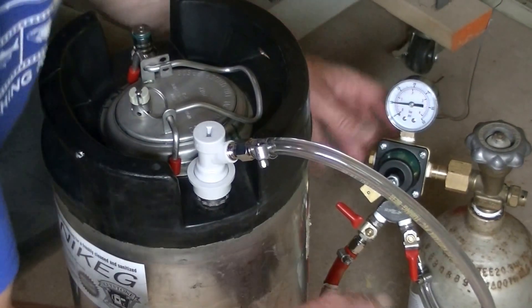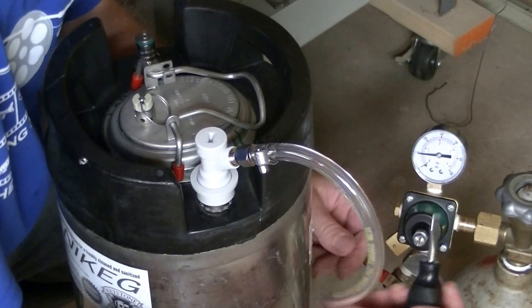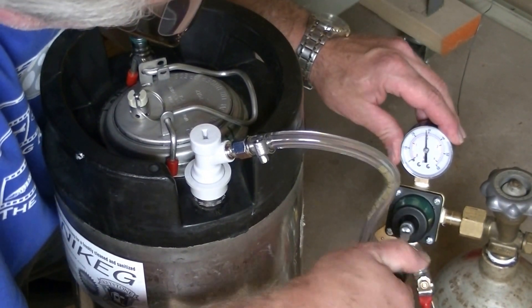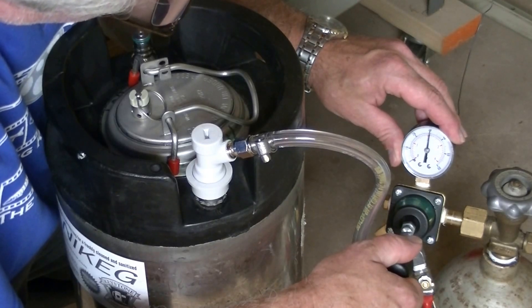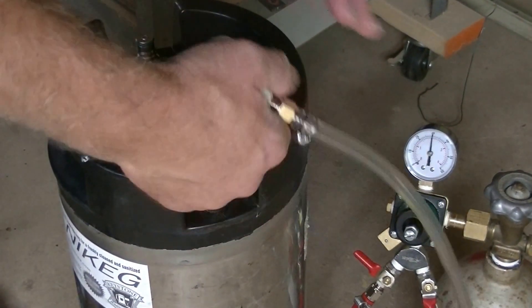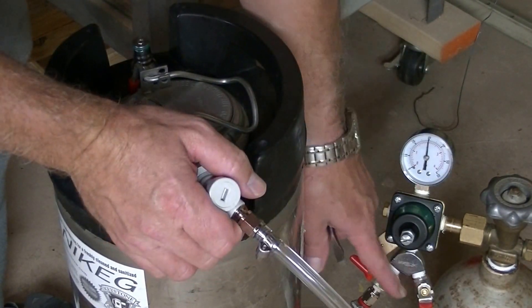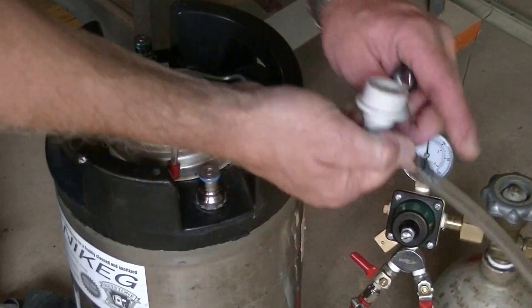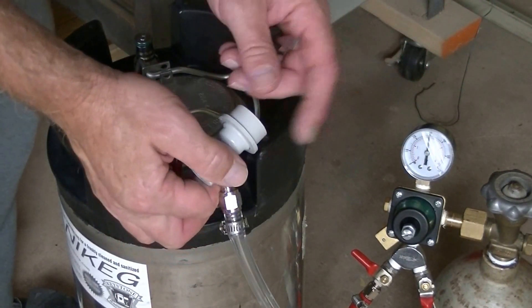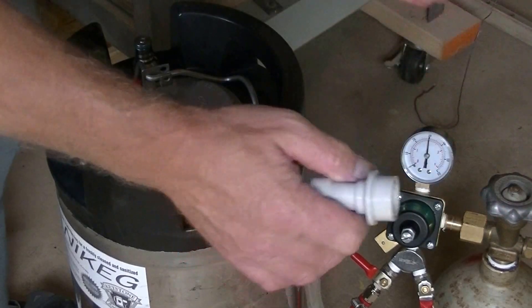Now I'm going to crank that up to 30 pounds to make sure the seal is tight — using a little screwdriver, crank it all the way to 30 pounds. Listen — no leaks. Take it off. They actually have check valves in those shut-off valves, so if you lose pressure on the hose or keg at an angle, it will not drain beer back into the hose or bottle. This is the first line of defense — check valves. No problem there.